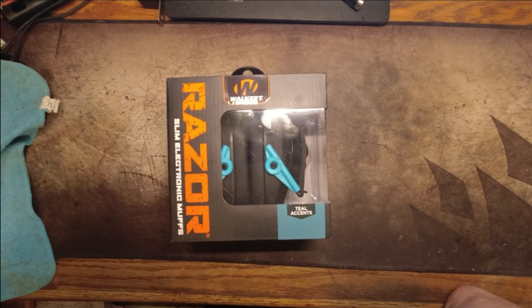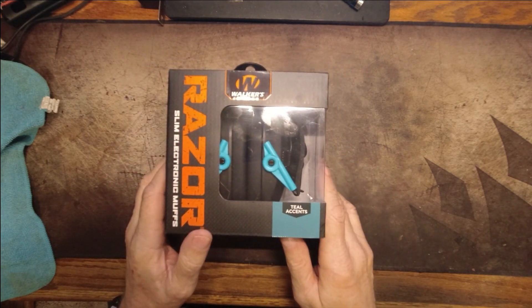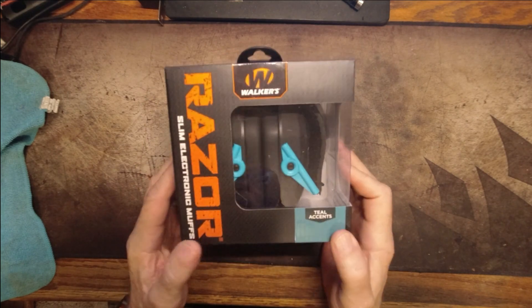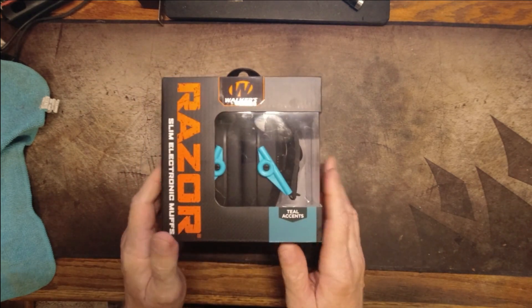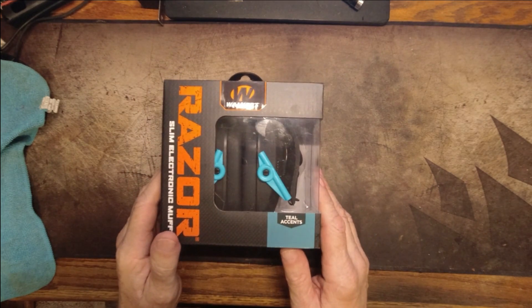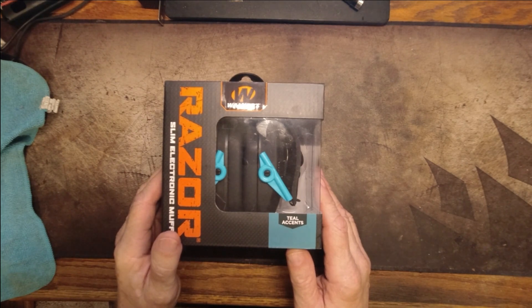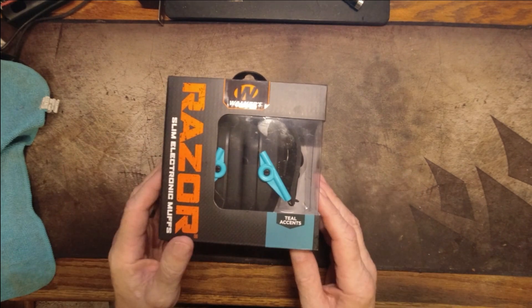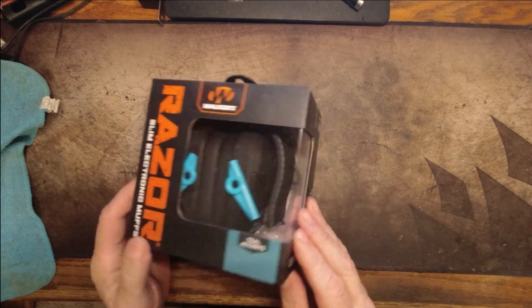Hey everybody, welcome back. So recently I decided it was time to up my hearing protection game and I ran over to Amazon. I found these Walker's Razor Slim Electronic Muffs on sale, marked down about 43%. Walker has like 27 different colors and patterns and designs of these, and they're all the same other than the color. I found the least expensive one that didn't look obviously very feminine, and that was these black with teal accents.